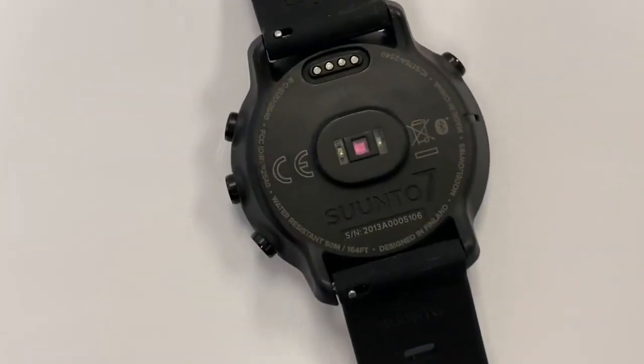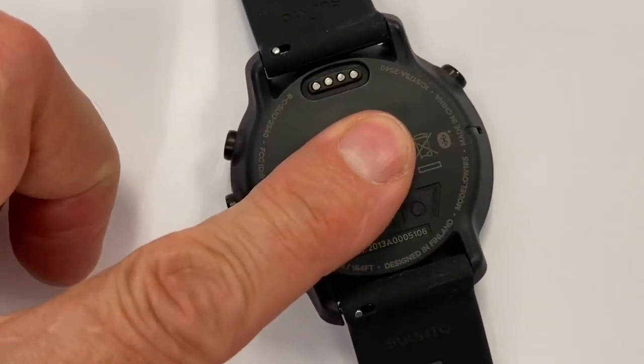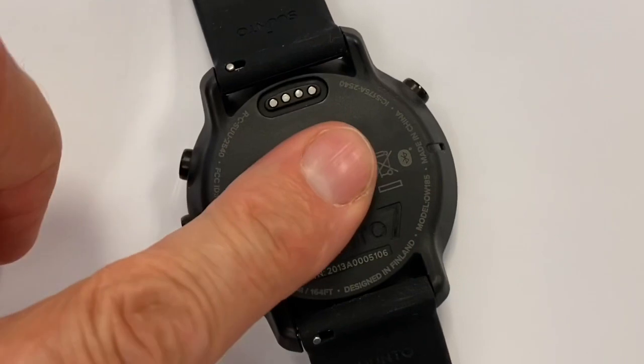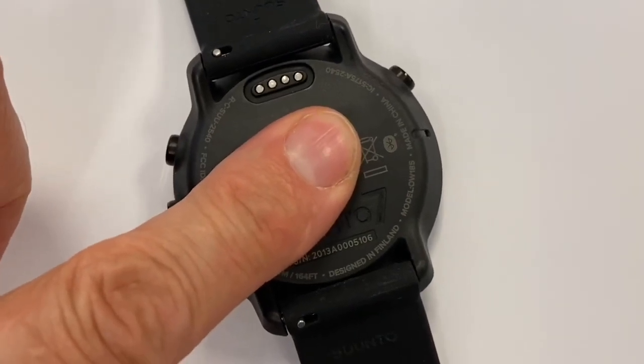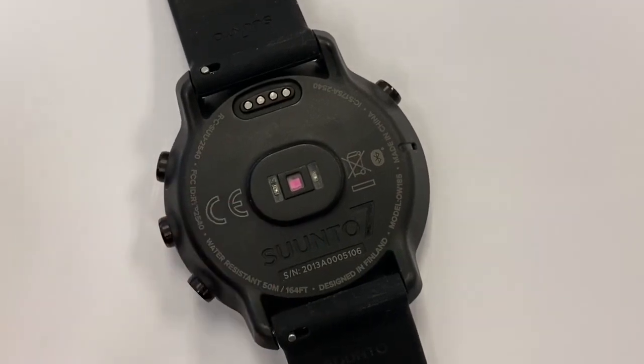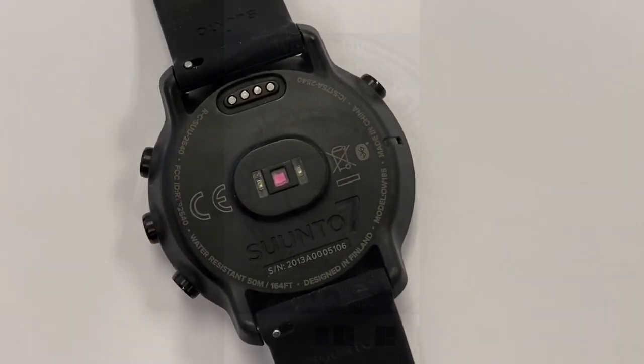This is the heart rate monitor on the Suunto 7. It's got a felt skin presence but there are just two main diodes that are firing. I started a workout so it would be going in relatively hot — that's all you get on the heart rate sensor on the Suunto 7.